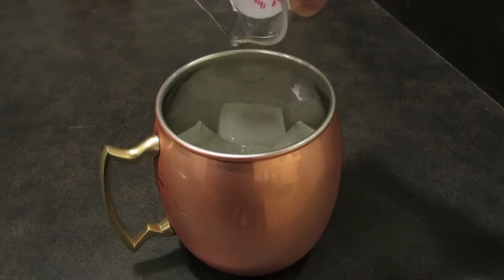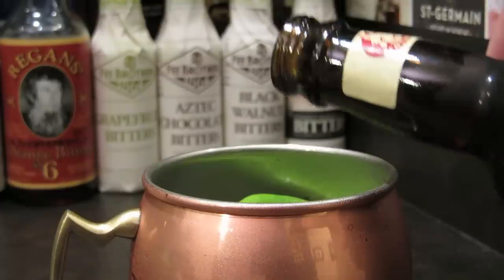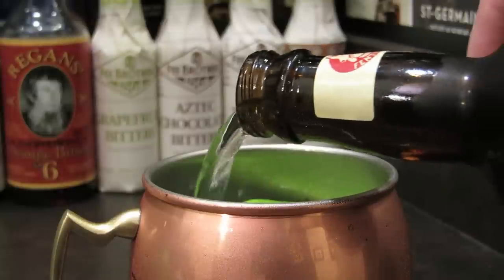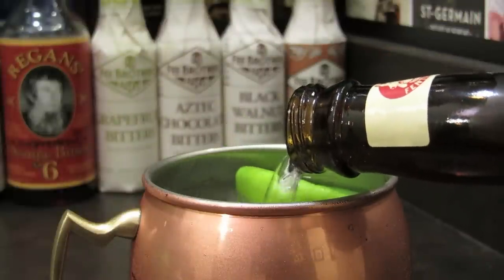Pour that in the mug and drop in the spent lime shell. Open your ginger beer and pour it in your glass. You're aiming for about five or six ounces, and as with most highballs, there's no need to measure it — it's just an approximation and you want to keep as much carbonation in the drink as possible.